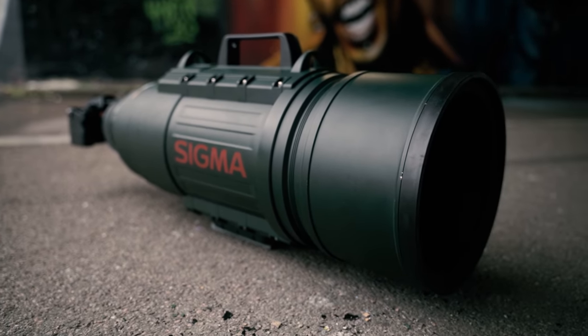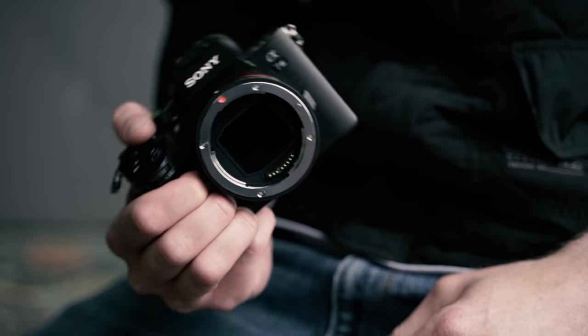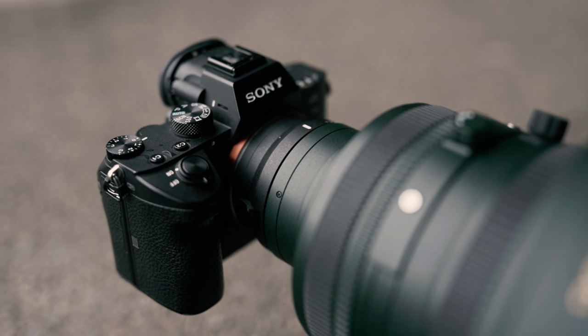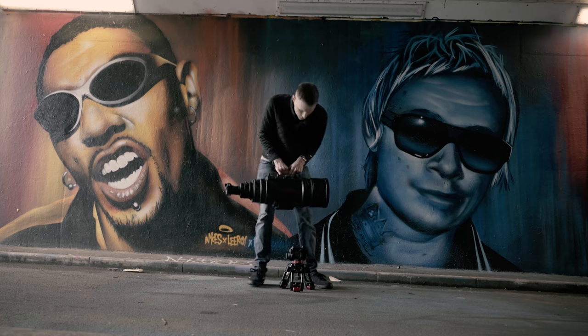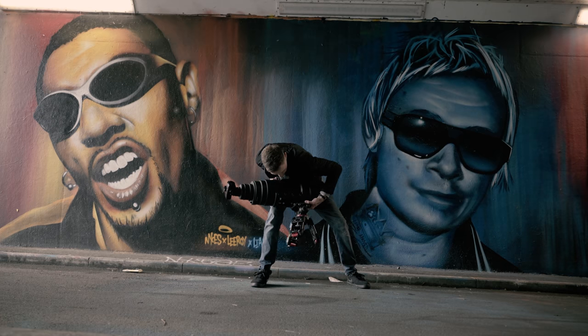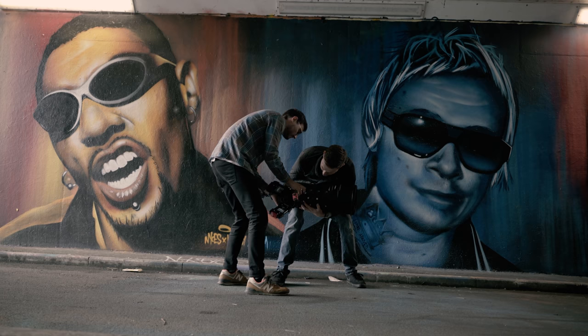If you're wondering how we mounted my Sony to this lens, Sigma kindly supplied it with their MC-11 Canon EF to E-mount converter. Although my ripped physique makes light work of holding this lens, for regular people this thing is pretty unwieldy, weighing in at 15.7kg or 553.7oz.